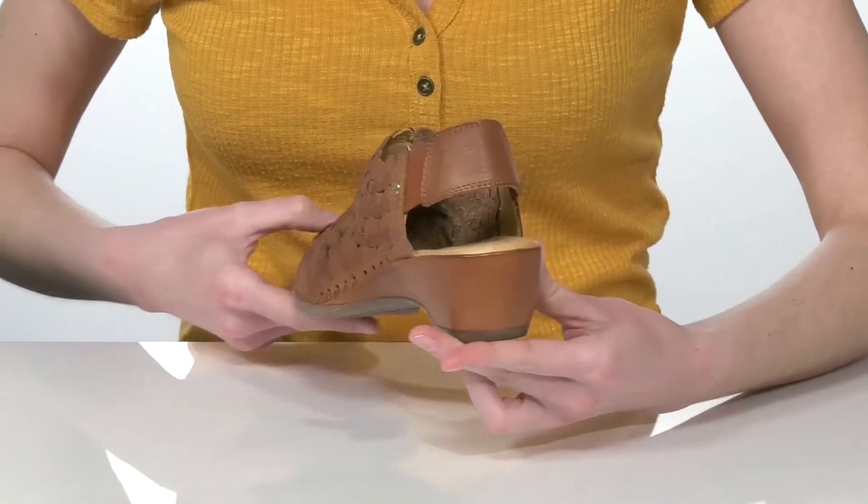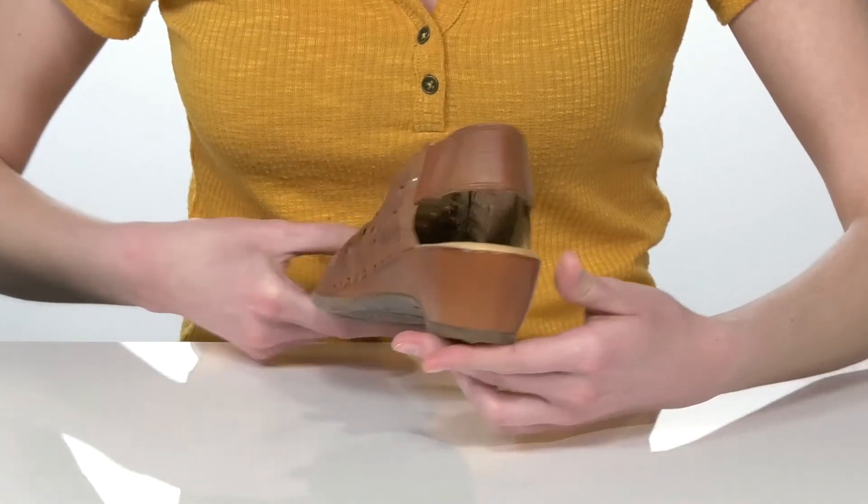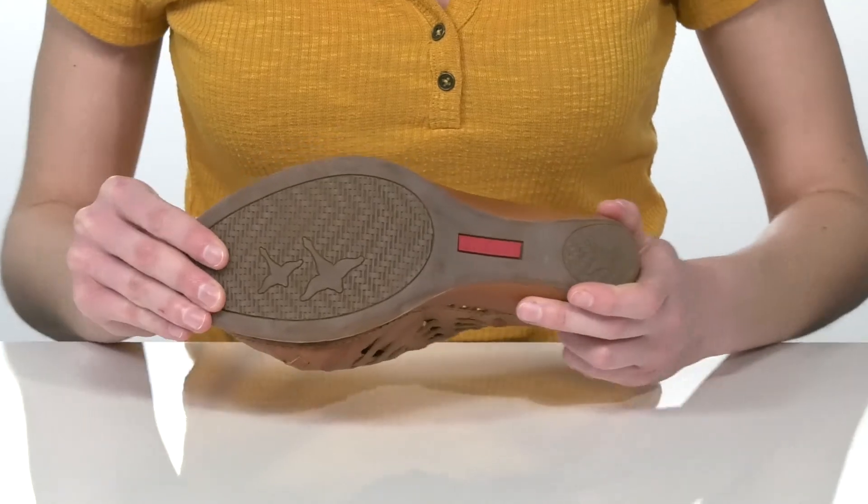The wrapped heel is one and a half inches tall at the back and they have a grippy and flexible outsole underneath.